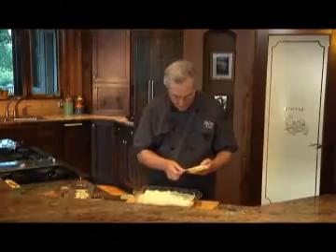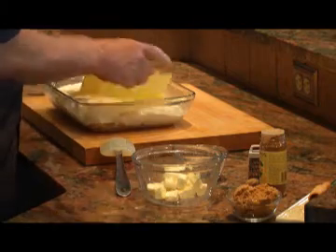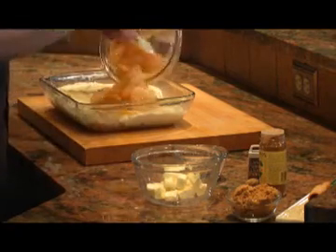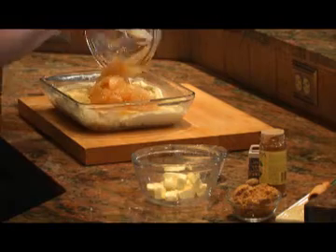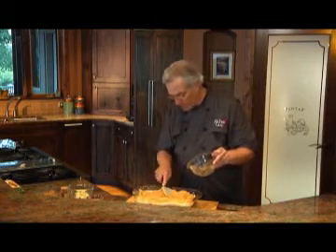I'll add another shingled layer of lasagna sheets and then top that with another can of apple pie filling. As soon as I spread that around, I'll make a crumble for the topping.